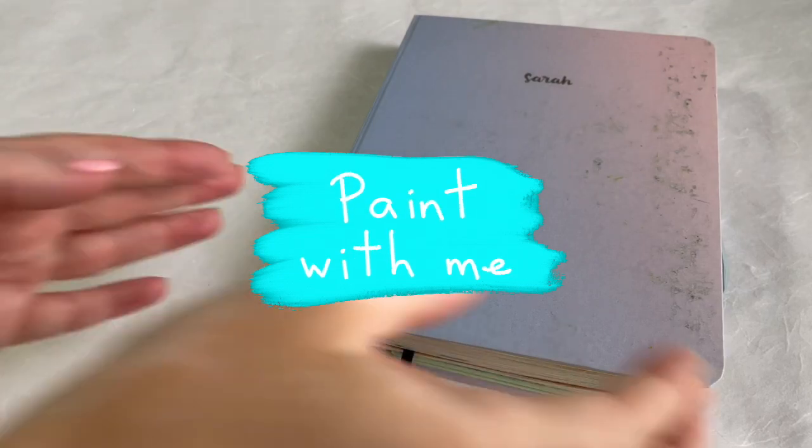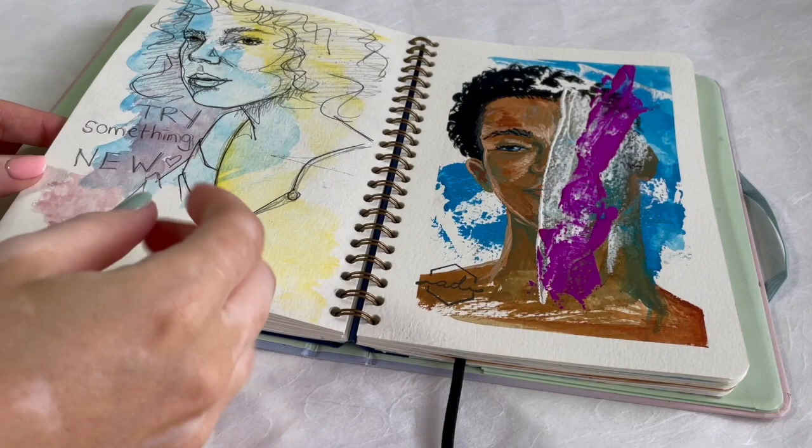I've almost finished this sketchbook. I'm generally kind of happy about it, but there's a couple of pages that I really didn't like.